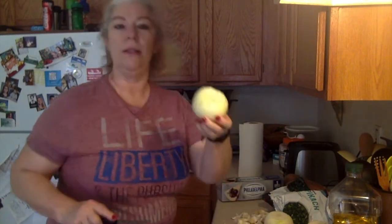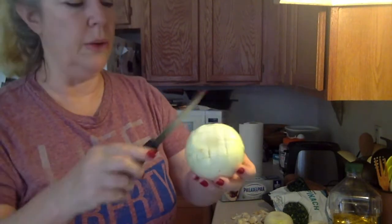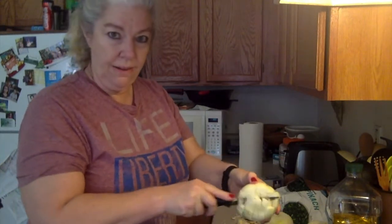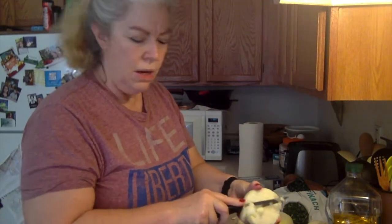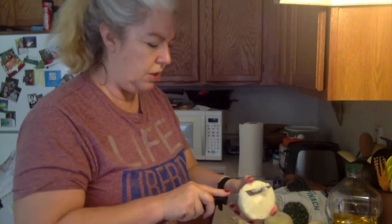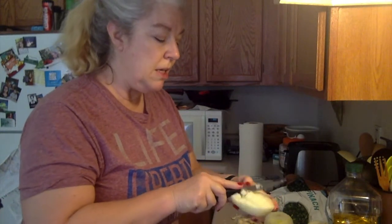You just score it one way and then flip the onion around and score it the other way, and it gives you little chunks. Then you're gonna chunk it off into the pot or pan you're using to cook it in. I just like my Dutch oven here. You put in enough onions to taste.